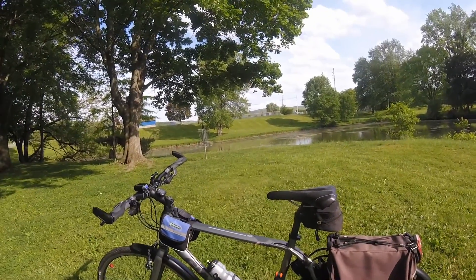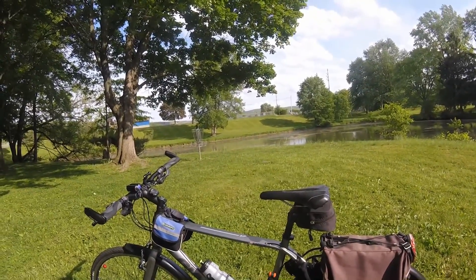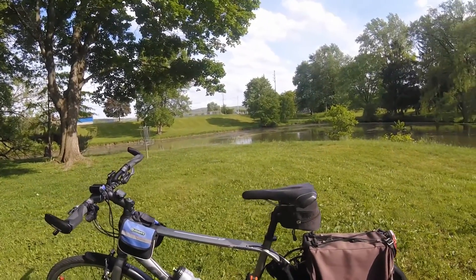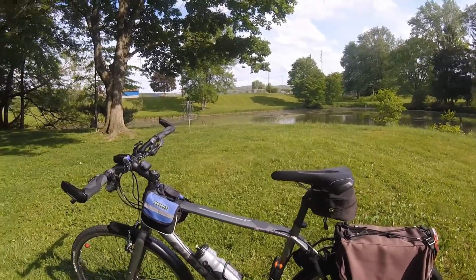This is what I ride every day. I do ride a different bike when the weather is really, really bad — an old Giant mountain bike — but for the most part, this is what I ride every single day.